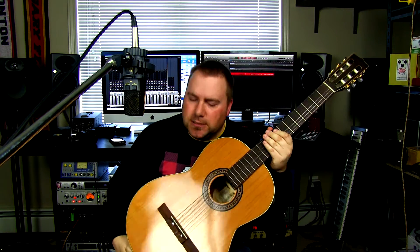What's happening YouTube? Ryan here for Tricro Studios. It is my birthday today so I'm filming a whole bunch of videos and releasing them today in celebration of me and maybe my mommy. Anyway, the video I have for you right now is my La Patrie Concert Series Classical Acoustic Guitar.